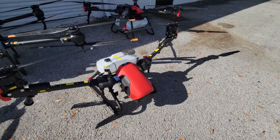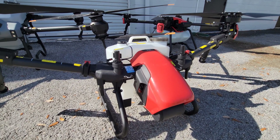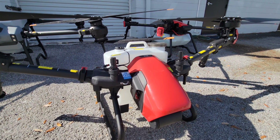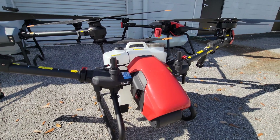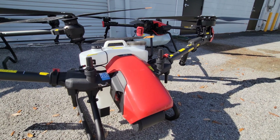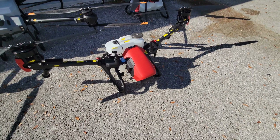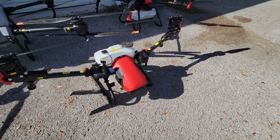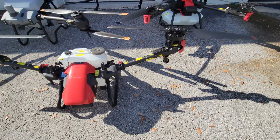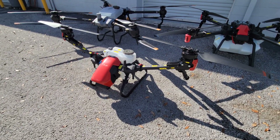Starting up with the one up front, this is the XAG V40. This is a really unique design — it's a two-rotor spraying drone. It has removable tanks and a single battery. This is a 4.2 gallon capacity. This is an excellent model for the price point, so you get all the amazing features you would expect from XAG at an incredible price. It folds up incredibly small and it's still extraordinarily effective.